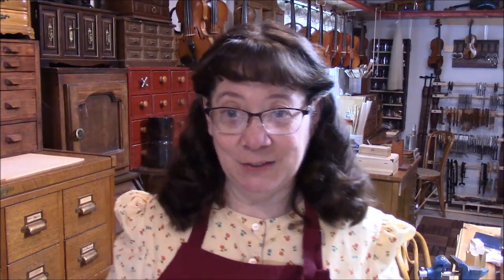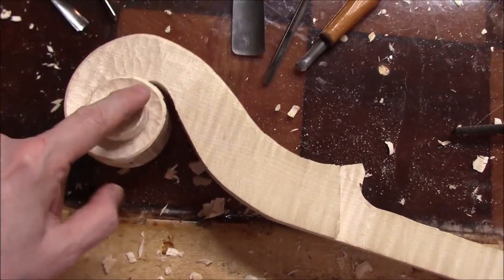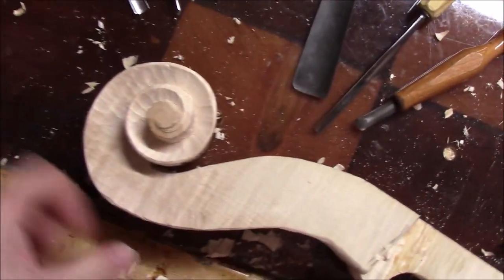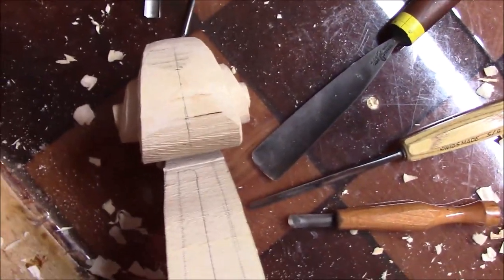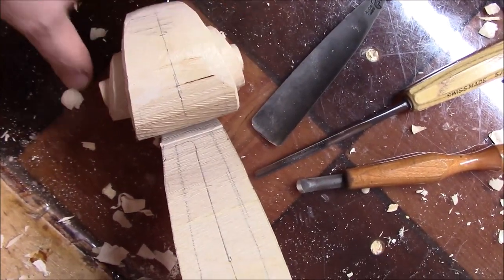This is kind of the slowest part of working on an instrument — the back and also the scroll. Once we get these done, then we can proceed a lot faster. Here's our scroll. We're working on just getting it round, and on this side, same thing — getting these to match.